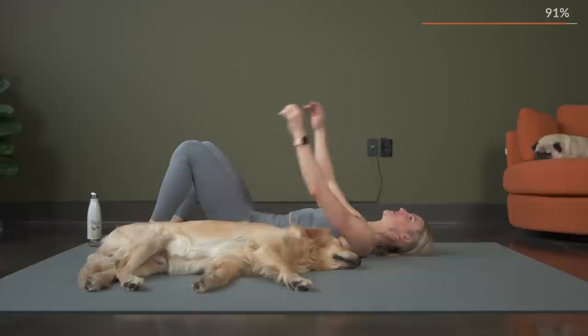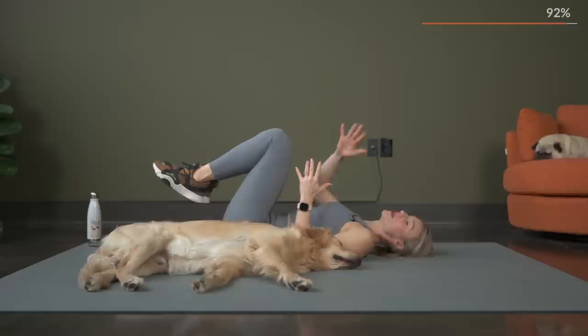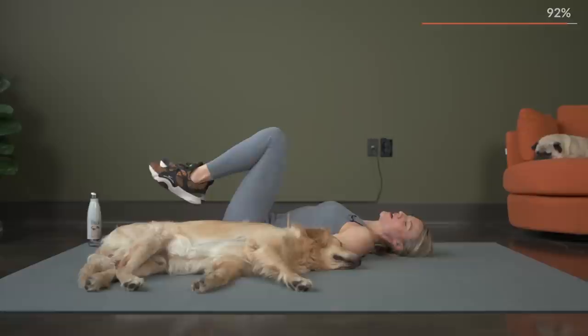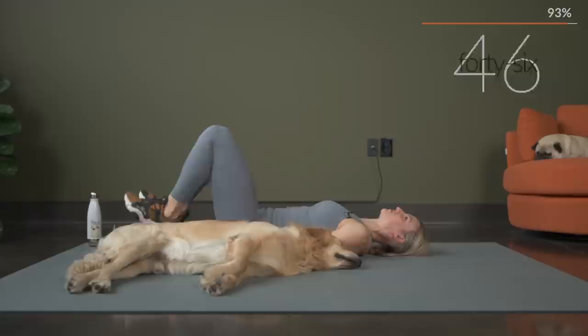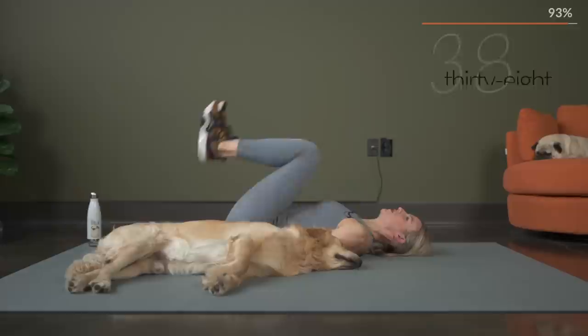All right, ten seconds and we go. Breathing. Remember, keep your form, focus on that. Take whatever modification you might need to keep that form. We've got three, two, and let's crunch it out — reverse crunch it out. Press those hands into the mat right next to your bum — that'll give you a little extra leverage to really lift and crunch those hips.